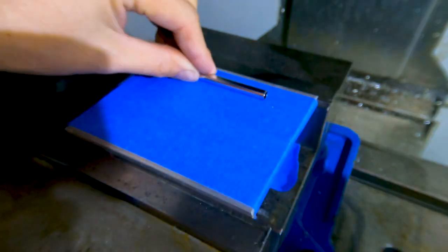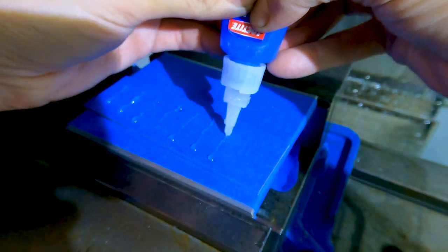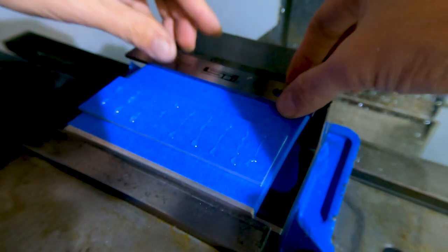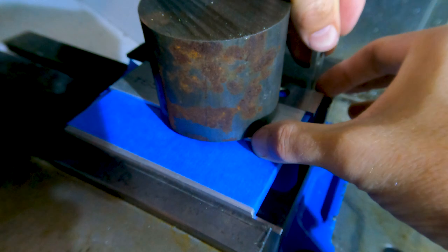The key is to put painters tape on the raw stock as well as a sacrificial plate, and then glue the two tape surfaces together. I placed a weight on the raw stock and waited a few minutes for the glue to set up.